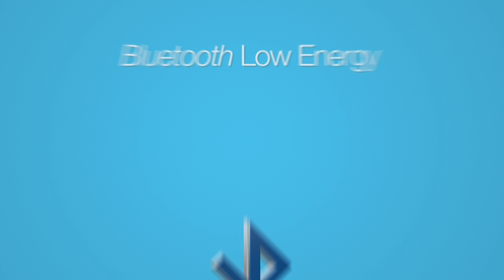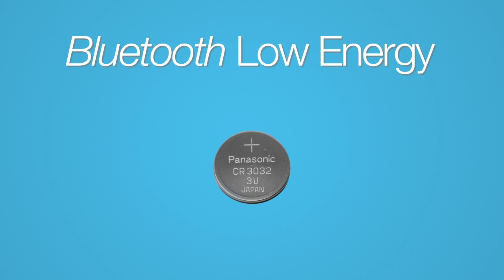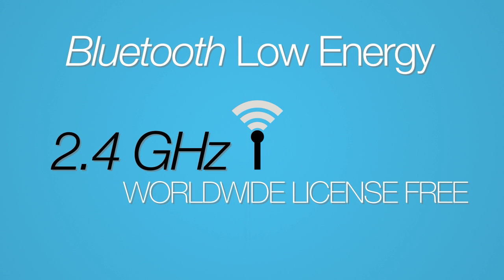Bluetooth Low Energy was designed to be an ultra low power network that can operate on a coin cell battery for up to three years. This is achieved by reducing peak transmit current and creating very fast connections and transmitting short data streams. Bluetooth Low Energy operates in the 2.4 GHz worldwide license-free spectrum.